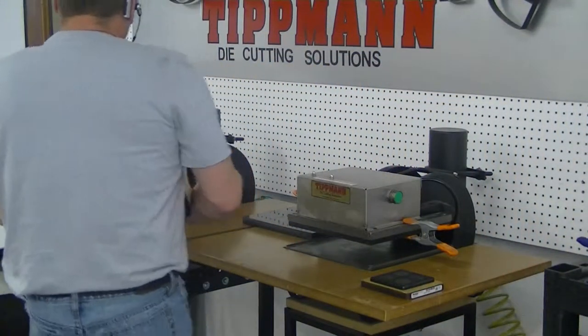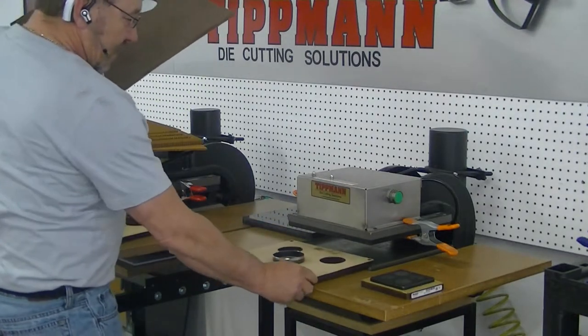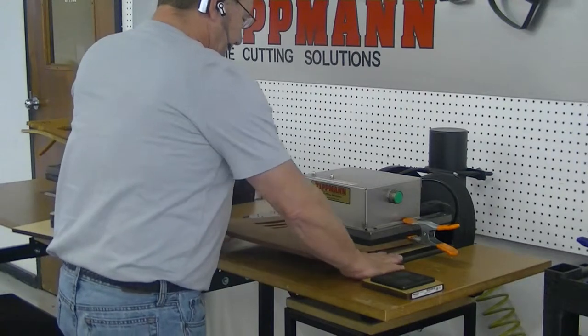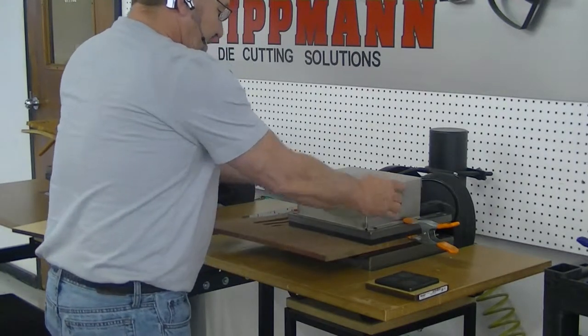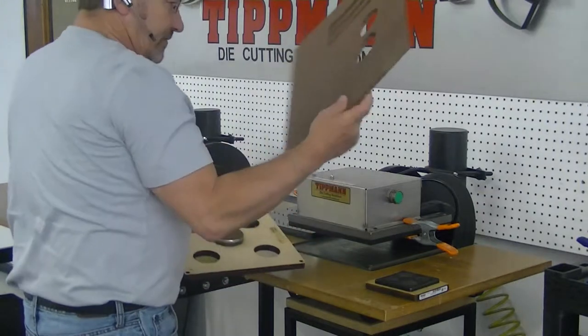I'm going to go ahead and show you how it works here. You're going to set your die down and place your material right on top, slide it in, punch it, and pull off the excess.